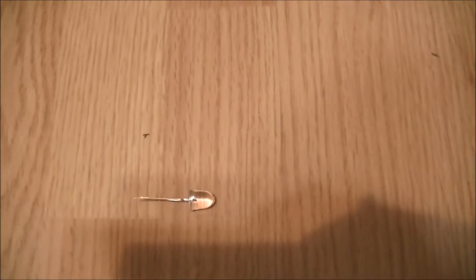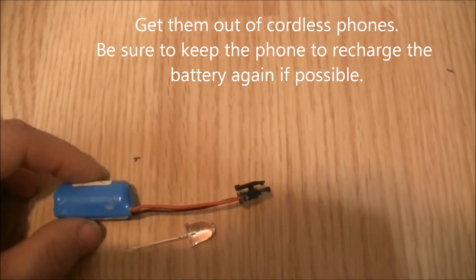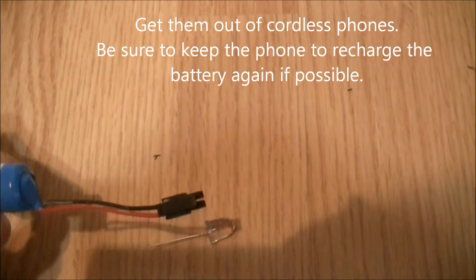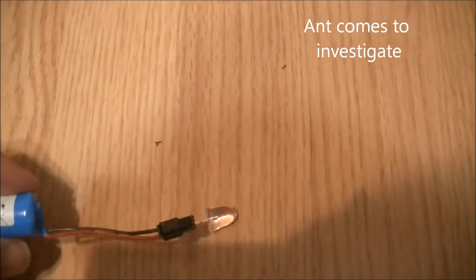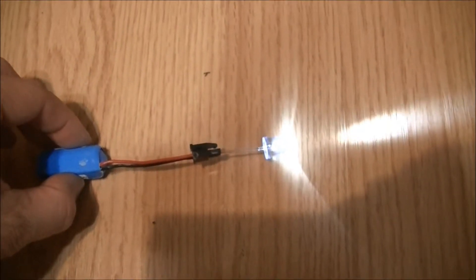Here's a real simple flashlight. We have an LED and a rechargeable battery — you can get them out of cordless cell phones or any type of device like that. It has a little plug on it, and what we do is we plug it in like this.